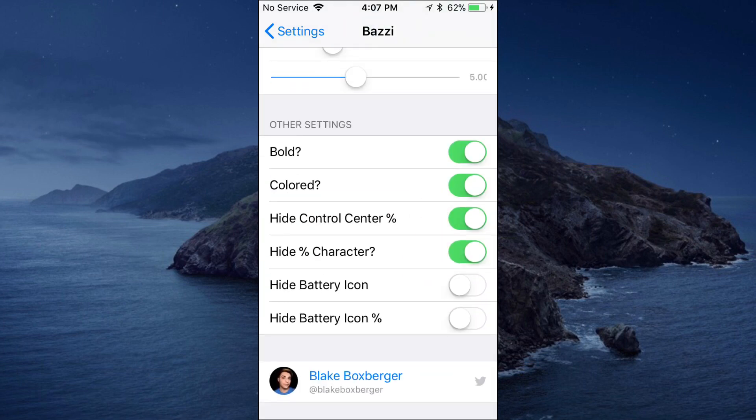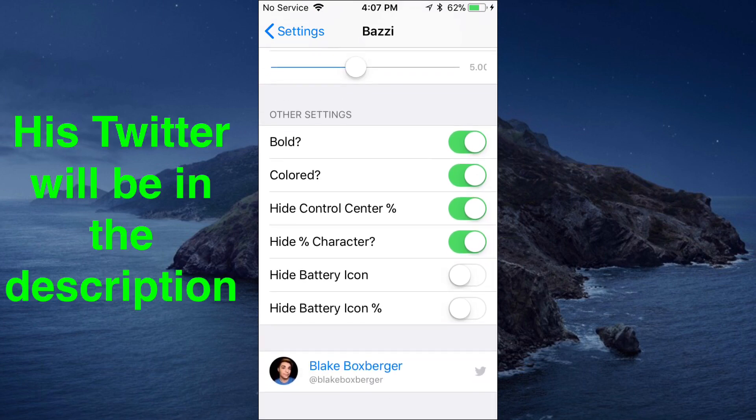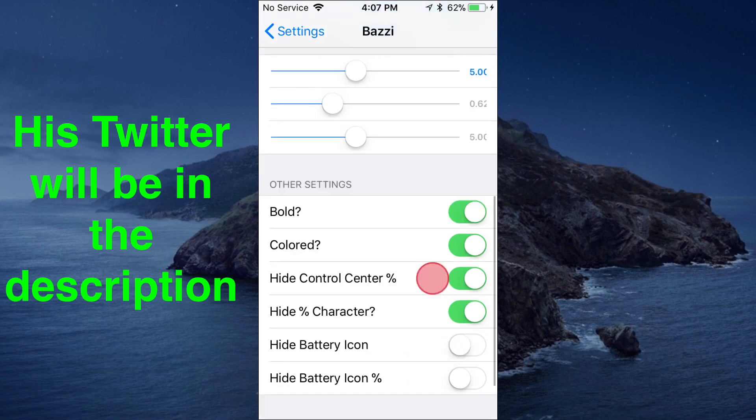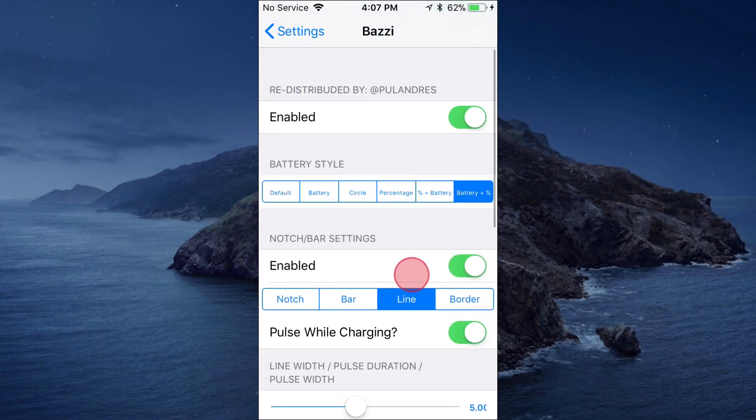You have more settings down here — just customize your battery icon tab up here and use these tabs for your other settings. You can also tap on the developer's name right there to go straight to his Twitter page. Make sure you guys go follow him and check him out for more updates on this tweak and his other tweets. Thanks for watching — catch you in the next one, peace!